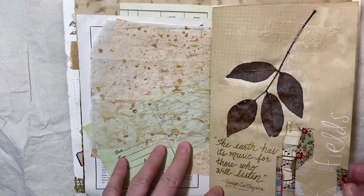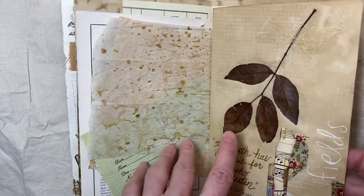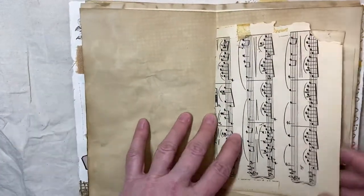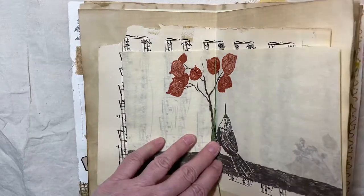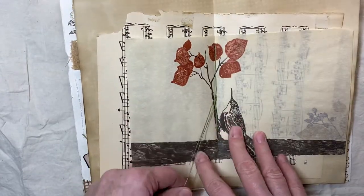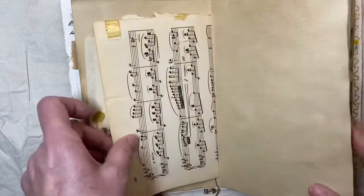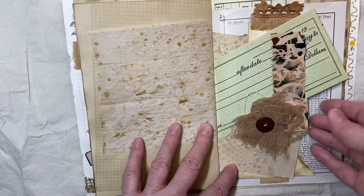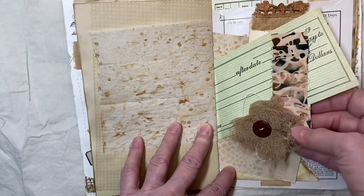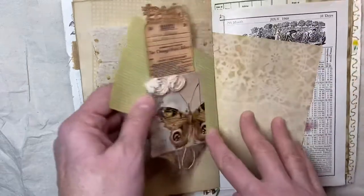'The earth has its music for those who will listen.' That's a quote from George Santayana, I believe. These are those little rub-ons that you can get different places. And I have a little charm in here that is a bird in a bird cage. And here's a bird — this is from a different book called 'The Garden' or something. And I did a little fabric ruffle — I think somebody actually sent that to me — and then a cheesecloth flower with a button on top.